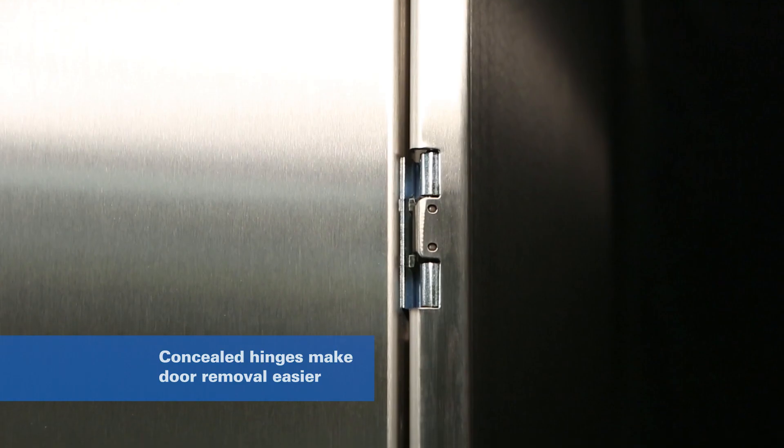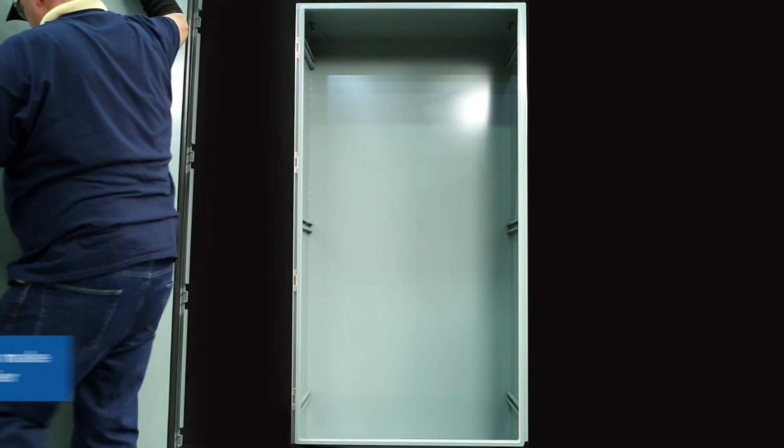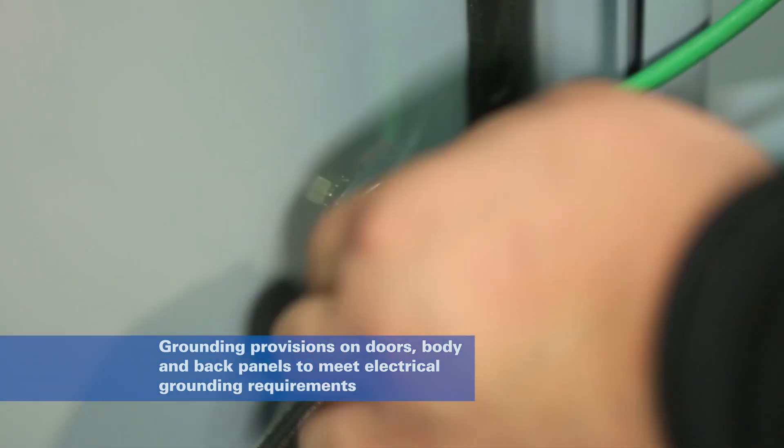For easier field modifications, concealed hinges simplify the removal and reinstallation of doors. All enclosures feature multiple ground provisions and connection hardware for effective equipment grounding.